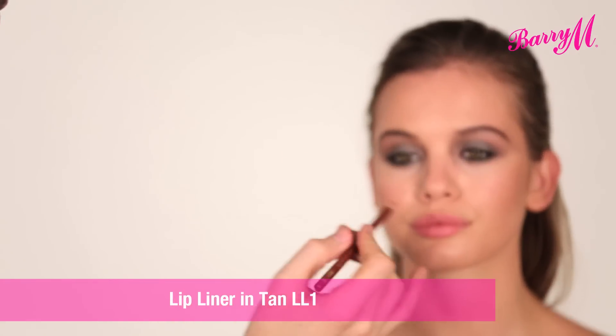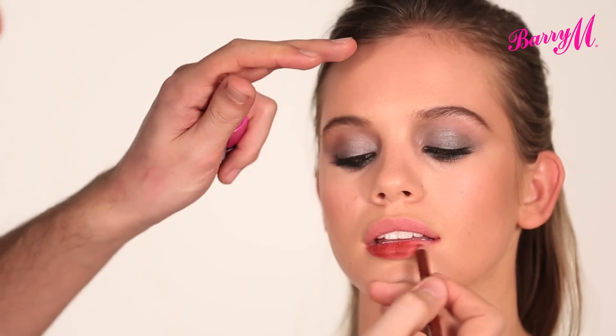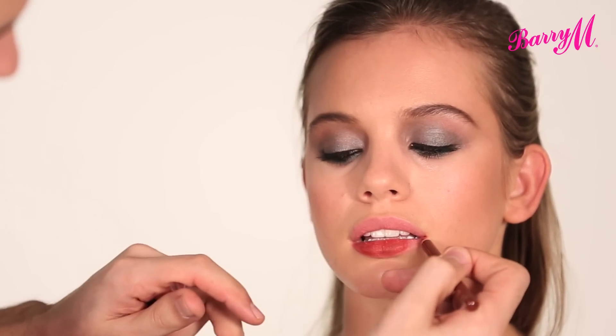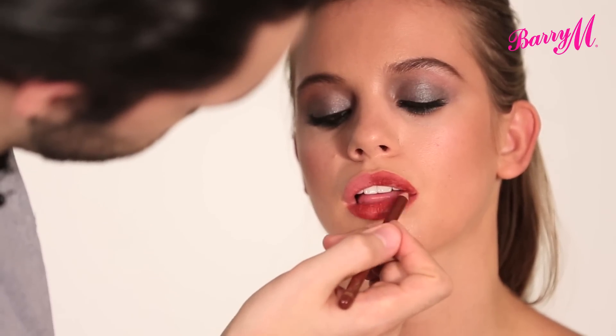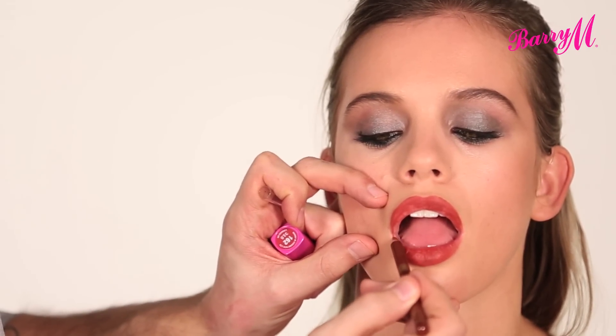And finally for the lips, Beyoncé wore this amazing browny red colour. I'm going to start with lip liner number one and colour in the whole lips with this. Using a lip liner first makes your lipstick last so much longer, and it means you can get a really defined edge. Make sure that you get it right into the corner so that it joins the bottom.